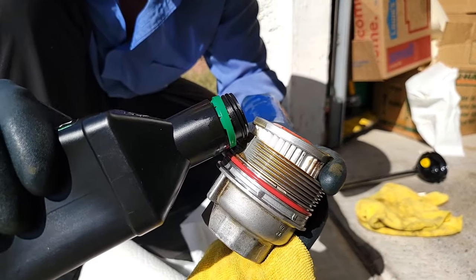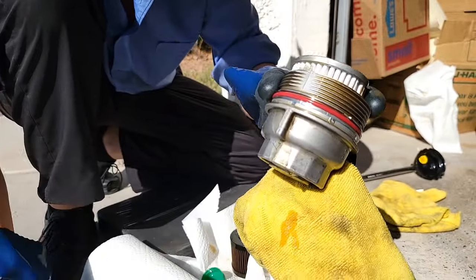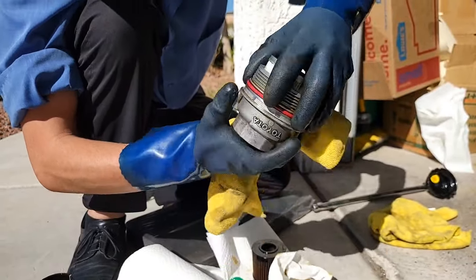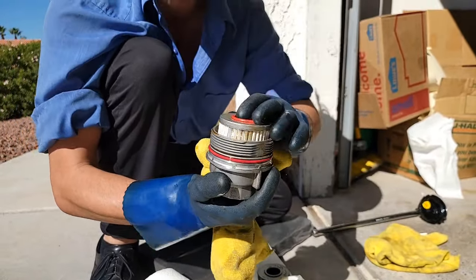Just pour it right on, let it drain everywhere. What that does is get your rubber O-ring nice and lubed up, so when you go to thread it on, she threads on like butter.